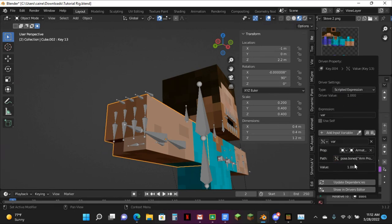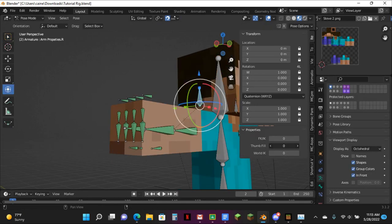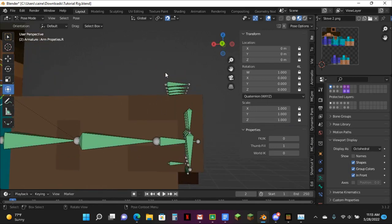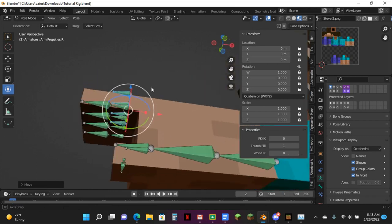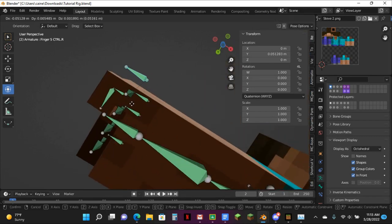I actually forgot about this until I was asleep last night. Make this as integer. The property: Thumb Fill. Keep the default value of 0. Then you want to copy this thing's data path, come down to here, hit Add Driver, make it say var, go Property, Armature, Path, and paste that data path in there. And there we go — we have it all set up.